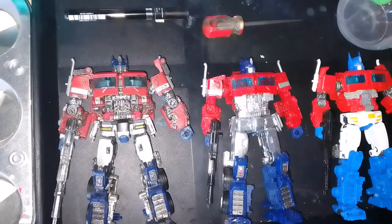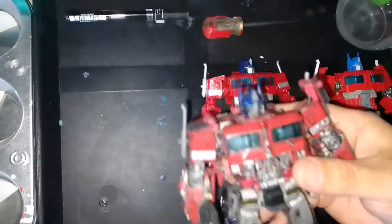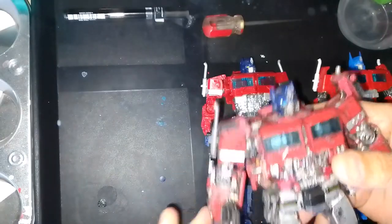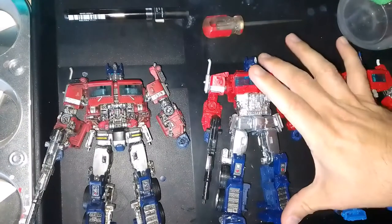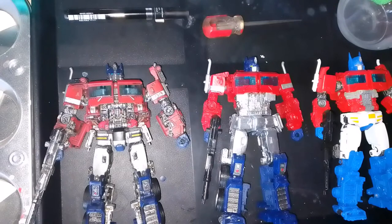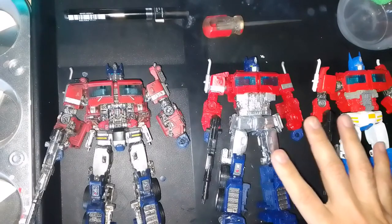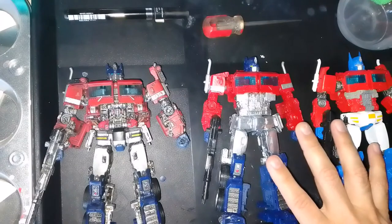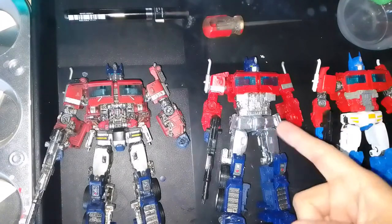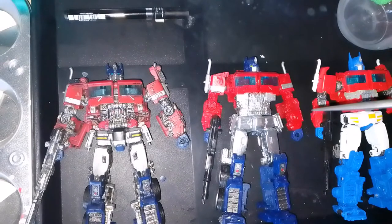In the previous video, part one, I showed you guys the custom that I made using the Hasbro Studio Series 38. In this one I'm going to show you this custom that I made. I bought these two together — these are KOs of the Studio Series — with the intent of doing these versions: one is what I was calling the toy version and the animation version.